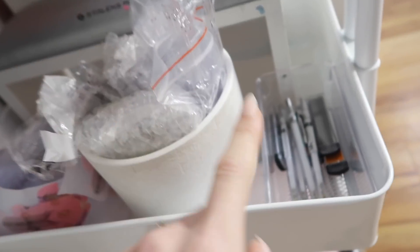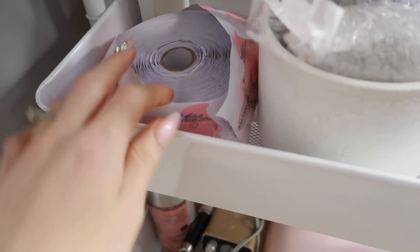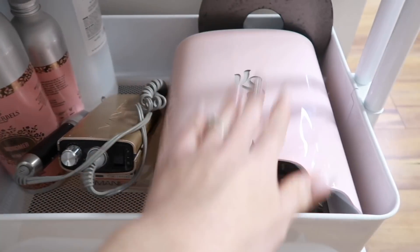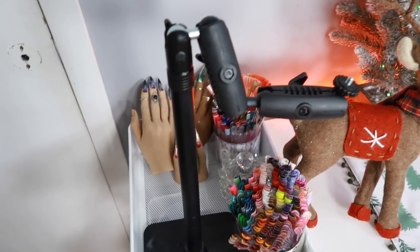I've got extra clear swatch sticks and stiletto ones in here, some pencils I like to use for hand painting, some forms and an extra stand. On the bottom shelf I keep my monomer bottles, alcohol, e-file, a lamp, and a weight. The weight is for my Arkon mount — when I need to use the mount I grab the weight as well.